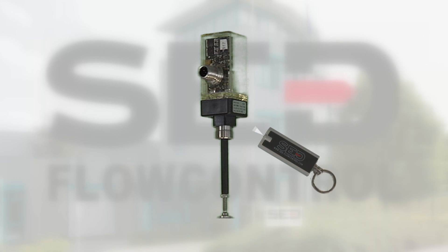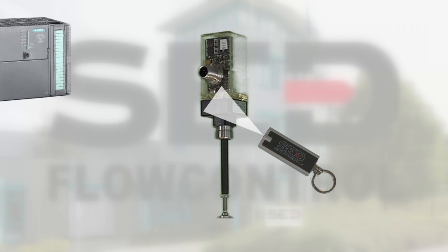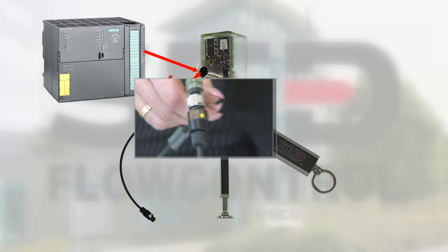There are two options for programming the final positions: programming via light or via 24-volt signal on pin 5. The signal can be applied by the control unit or an optional manually available switch called teach-in cable.